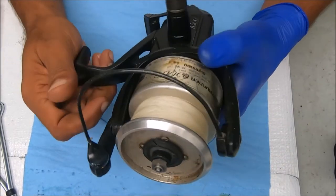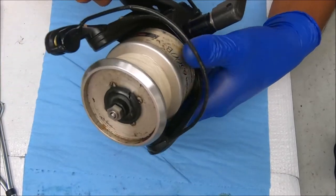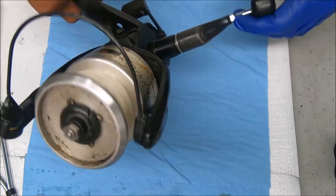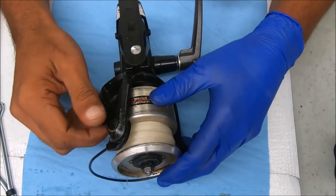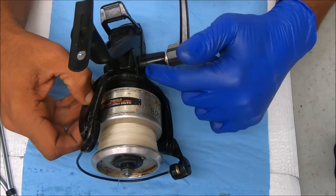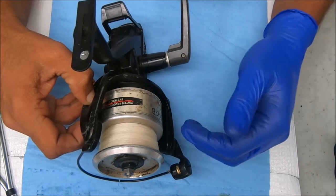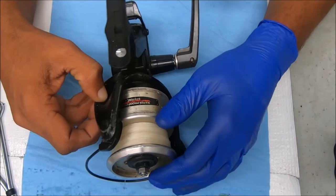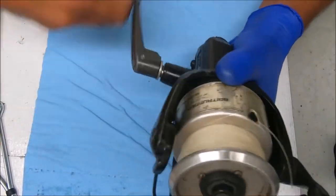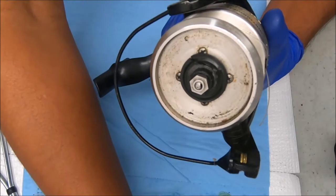Today we have a Shimano Baitrunner 6500B that's missing the drag knob. The reason it came in was because it's skipping at the top of the oscillation. That could be a couple of things — it could be the crosswind, the main gear, or that section that meets the crosswind. It could be something as simple as a c-clip being loose at the top, or it could be something that may not be replaceable because these parts are no longer made.